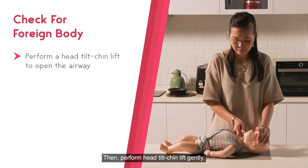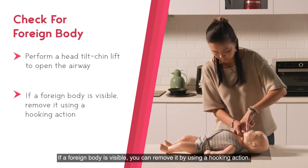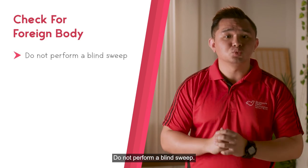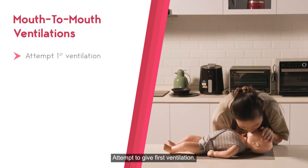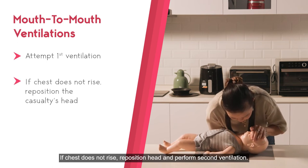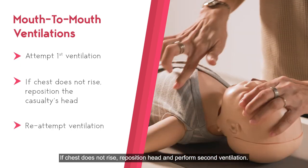Then perform head tilt chin lift. Do not hyperextend. If a foreign body is visible, you can remove it by using a hooking action. Do not perform a blind sweep. Attempt first ventilation. If the chest does not rise after the first ventilation, reposition the casualty's head and re-attempt to ventilate.